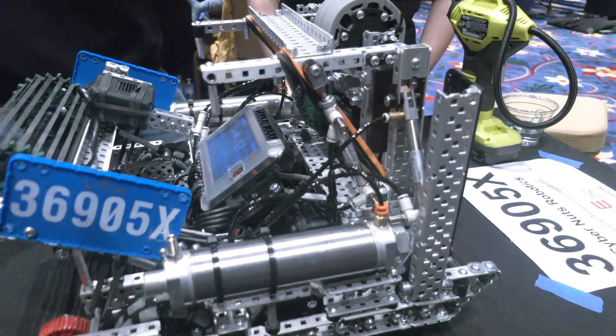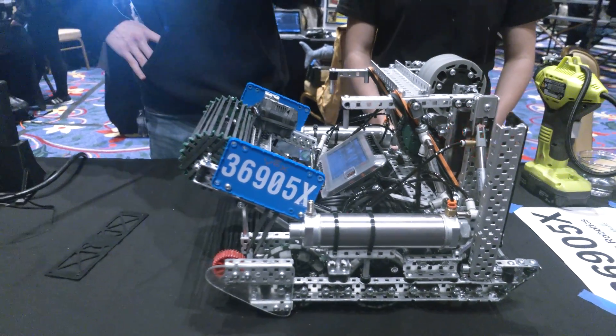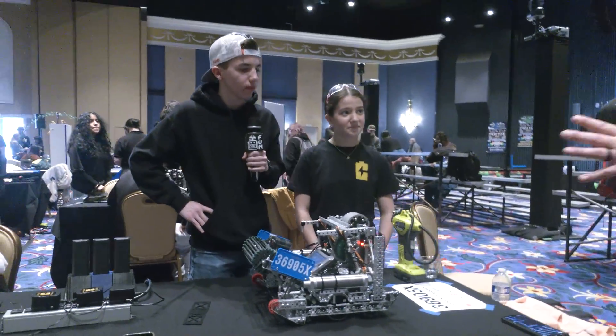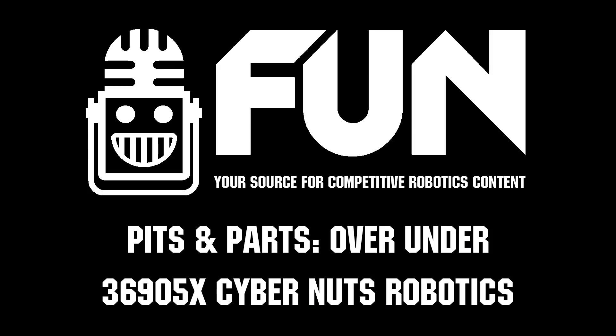Well, we're looking forward to seeing how this performance takes shape. Cyber Nux Robotics, once again — thanks for telling us more about your team and your robot. Best of luck at this signature event. Thank you, can't wait to see how you do. Thanks a lot for telling us about the team.